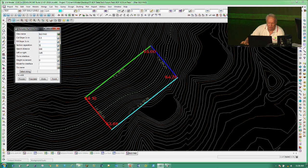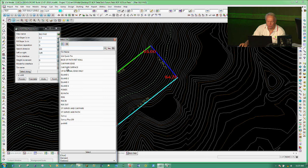I'll set a cut slope of 1 in 1.5 and fill slope of 1 in 2, with section separation every 5 metres. Search distance to find the ground is 100 metres — if it doesn't find ground within that you'd want to reassess your design. Then it's just a matter of deciding left or right. If you choose the wrong way around it doesn't truly matter — you can just flip it back, as this keeps it open for you.